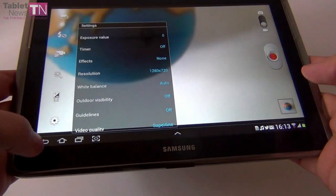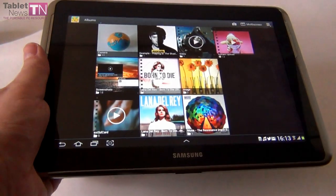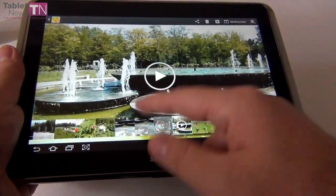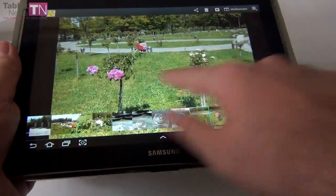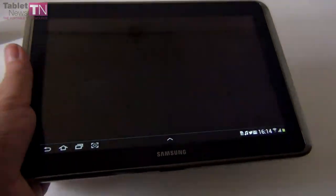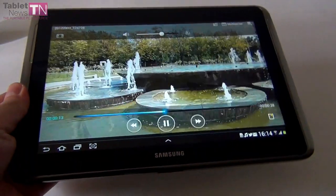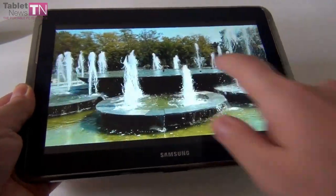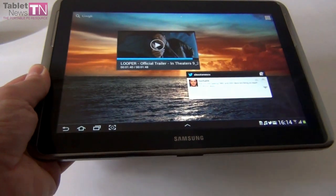Now let's see some camera samples. I'm pretty happy with this camera for what it's capable of — it's pretty decent. Here's a picture of a flower; it's actually pretty good considering this is a tablet, and tablets usually don't have much of a camera. Pretty good detail. We also filmed some video — decent camera overall. It won't win any awards, but it does the job.